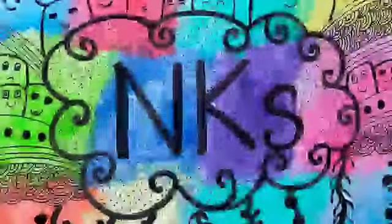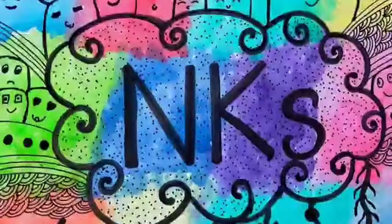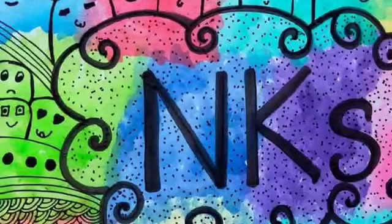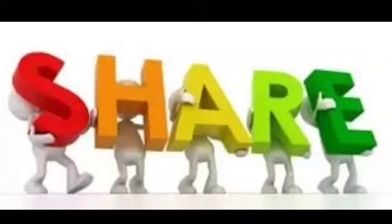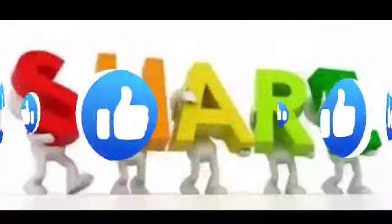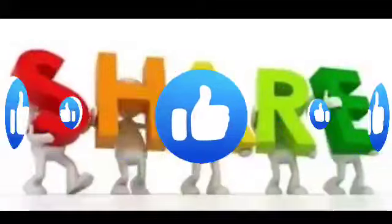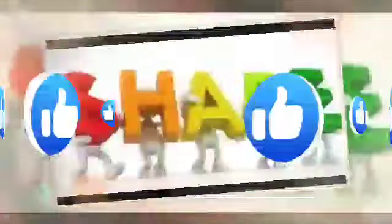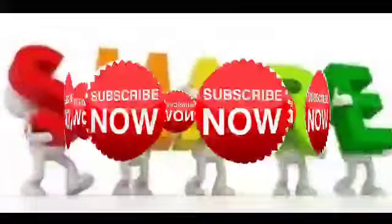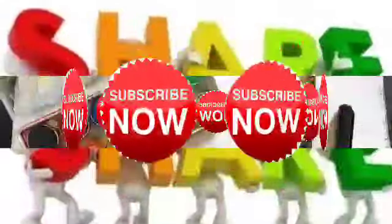Hi my dear friends, welcome back to my channel Happy String by NKS. This is Kanika Jasorya. Today I bring a new and easy drawing for you all. If you like this video, don't forget to like, comment, and share with your friends and family. Subscribe to my channel for upcoming updates.